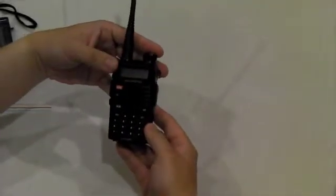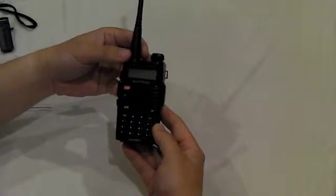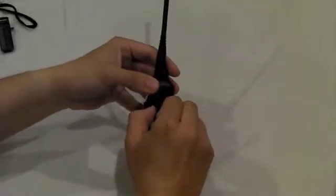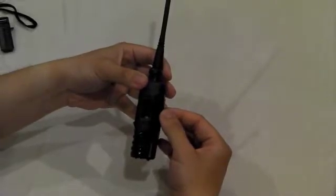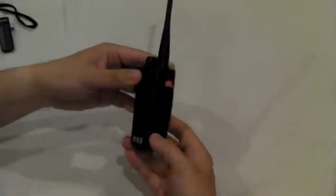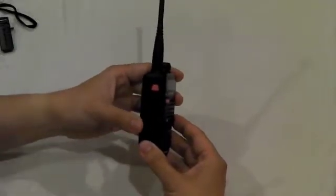On the front, you have a plastic design instead of the metallic look on the other Baofeng radios, and it's got the model number UV5RC. On the right-hand side of the radio, you have the connection for your speaker, microphone, and programming cable. Here's where you fit your belt clip, and here you have your emergency call and radio button, PTT, and the flashlight.